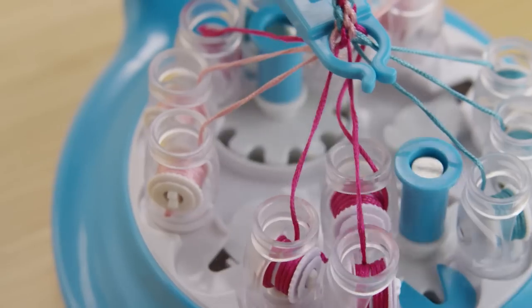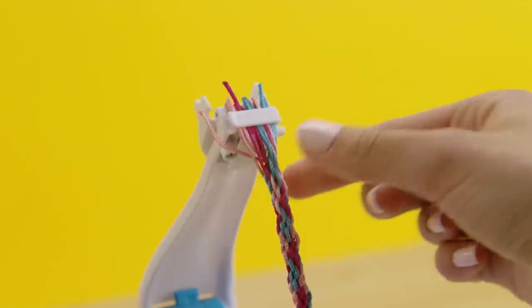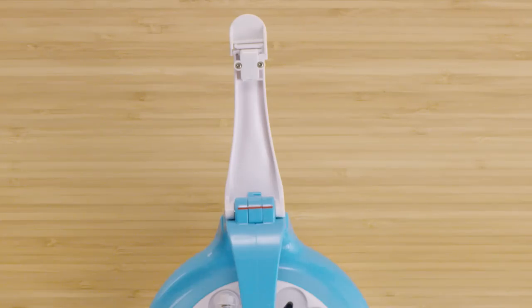When you notice a spool holder jam happen, lift the white arm tab up. Slide the strings out of the white string clip, then remove each string from its spool holder.